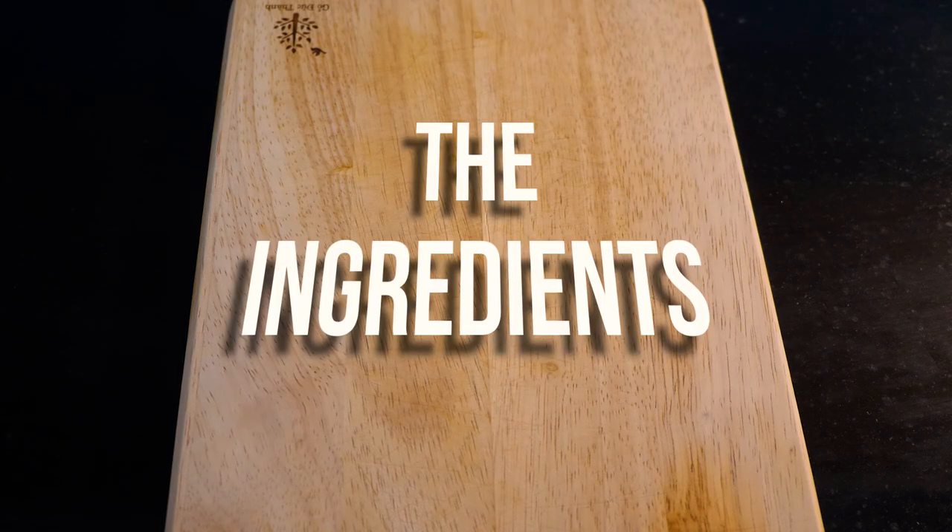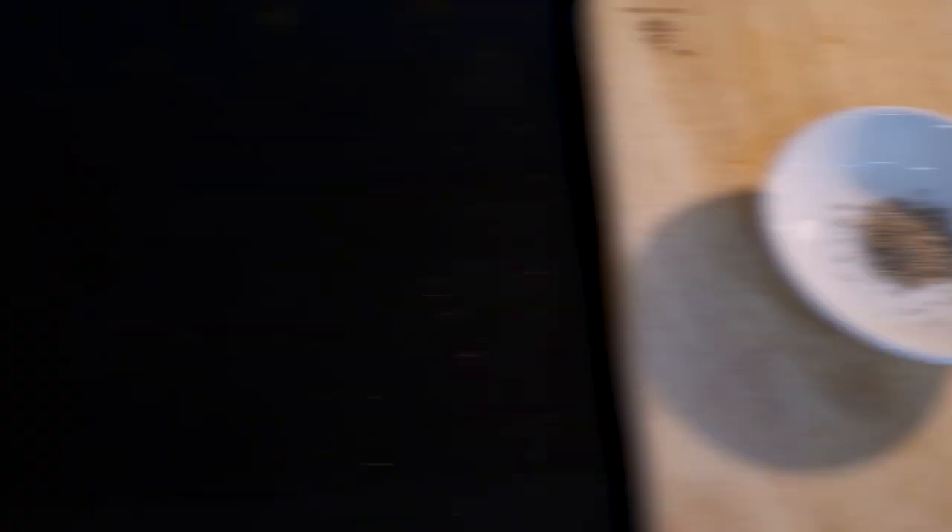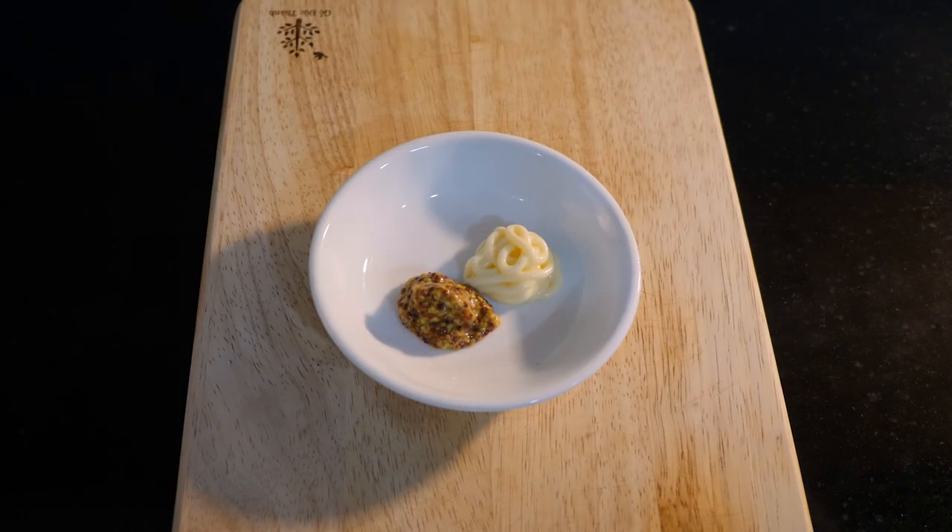Let's first start with the ingredients. You're gonna need one egg, one tomato, some bacon, a little bit of lettuce, a tiny loaf of sliced bread, some salt and pepper, and finally some condiments like mayo, mustard, and/or some other sauces of your choice.